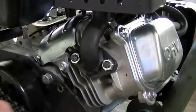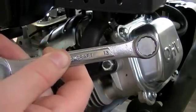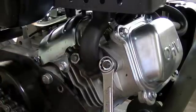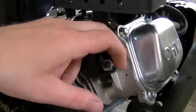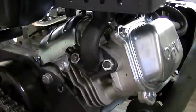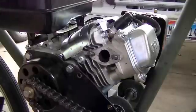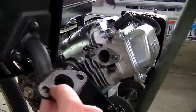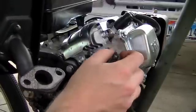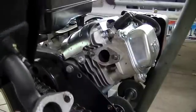If your situation is like mine and you have to take off the muffler to get to the spark plug, these little nuts right here take a 13mm wrench or socket. Be careful because there is a gasket back there. You take it on and off too many times and you can damage the exhaust gasket. Some of the gasket has actually started to come off and part of it is still stuck to the cylinder head. So just be careful and try not to take these on and off too many times, or you will have to replace the gaskets.